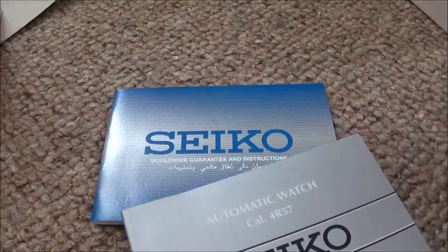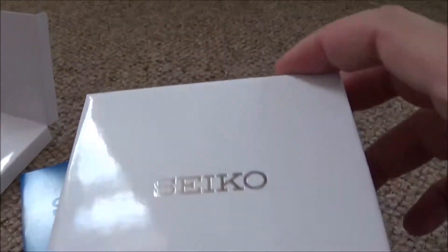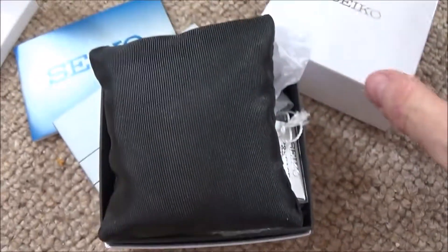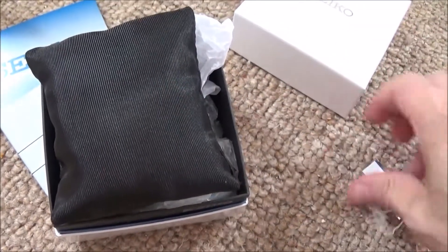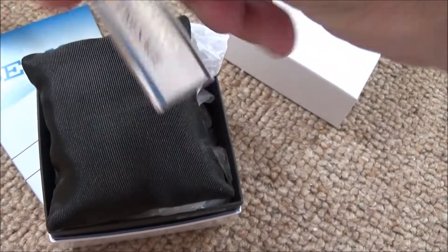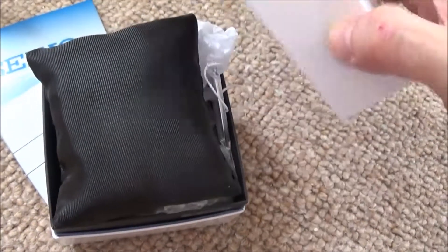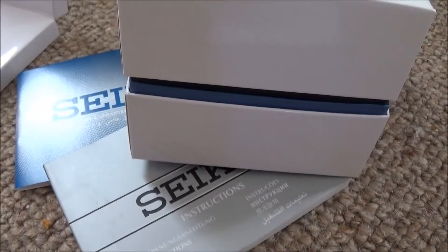It came with all the standard things you expect with a new watch — some paperwork, a guarantee and a manual. The box is quite simple, just comes apart with a cushion in it, and it had the tags with it. So that's my new addition. Thanks for watching.